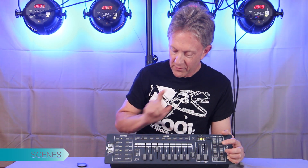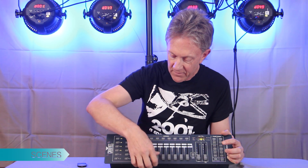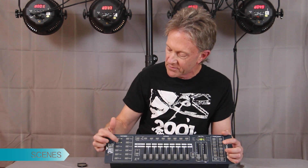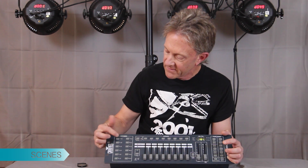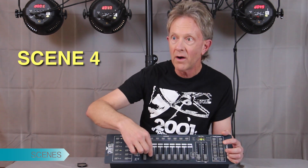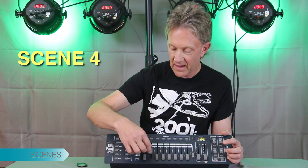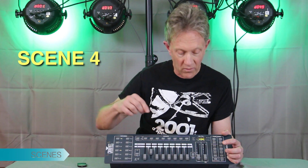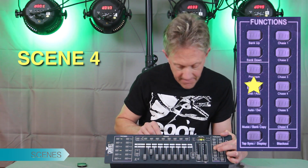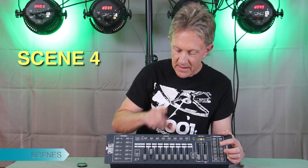Then we'll program one more scene, and we'll make it a little bit different — just so it's obviously different when we're going through chases. We'll do fixture one and fixture four, so we'll add and make that scene four.